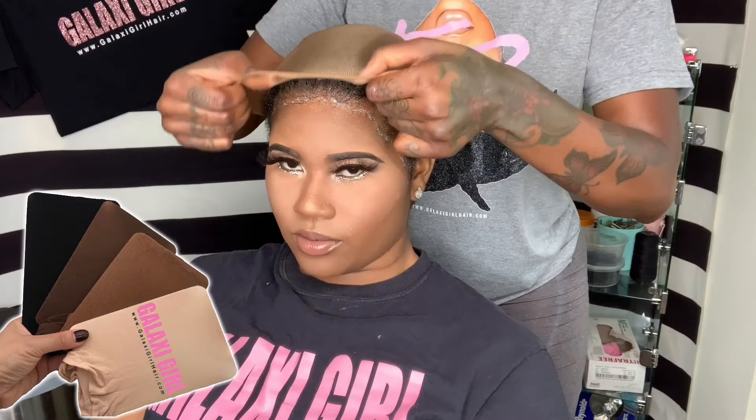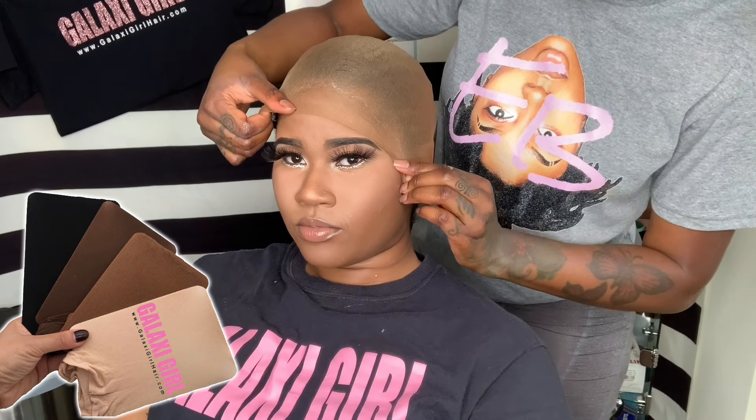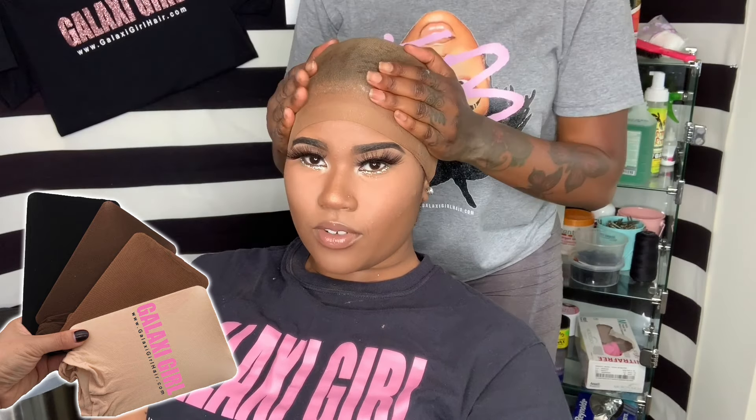I'm using a medium brown cap — these are the stocking caps from galaxygirlhair.com. We have three different shades: beige, medium brown, and dark brown.